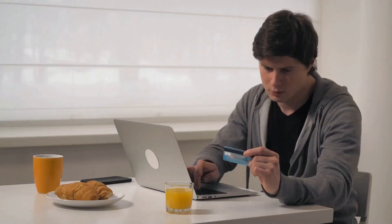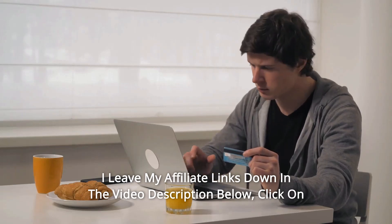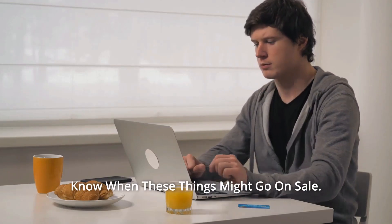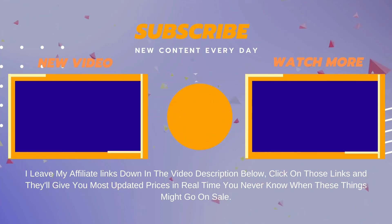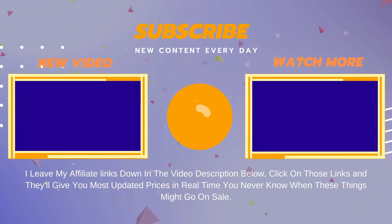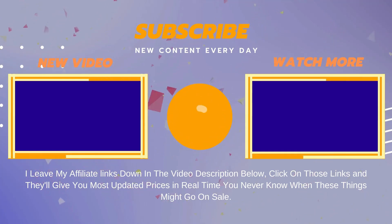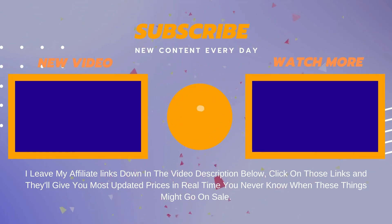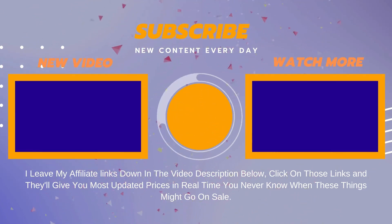Thanks for watching! I've left my affiliate links down in the video description below. Click on those links and they'll give you the most updated prices in real time — you never know when these things might go on sale, so don't wait. Ciao!